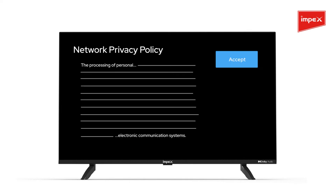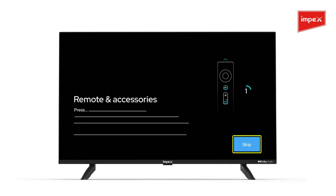Press Confirm. Accept the network privacy policy by clicking OK on the remote. Skip the next page asking you to connect with remote and accessories.